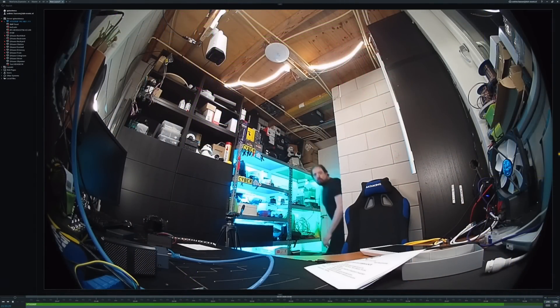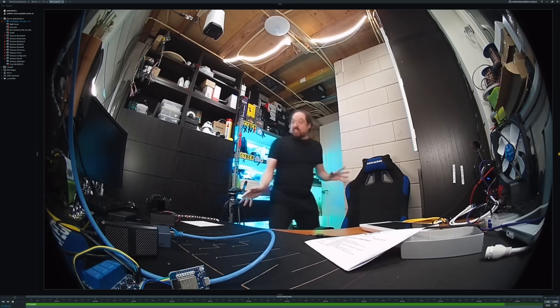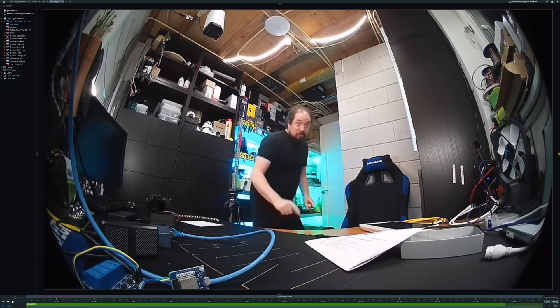First, remember I said ONVIF and RTSP? That works perfectly. Here is my NVR, NX Witness. And I have the camera feed in there — dual feeds are working fine. Actually, the latency for this camera is quite low compared to a regular IP camera.